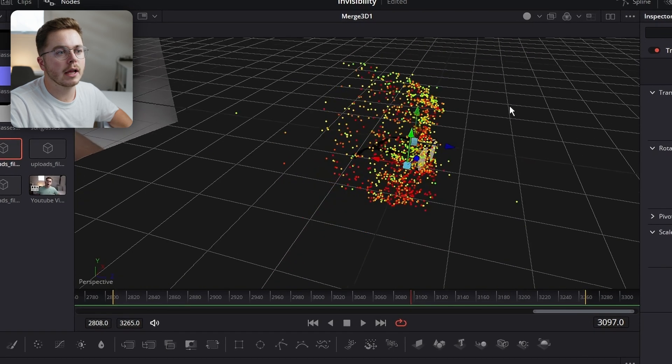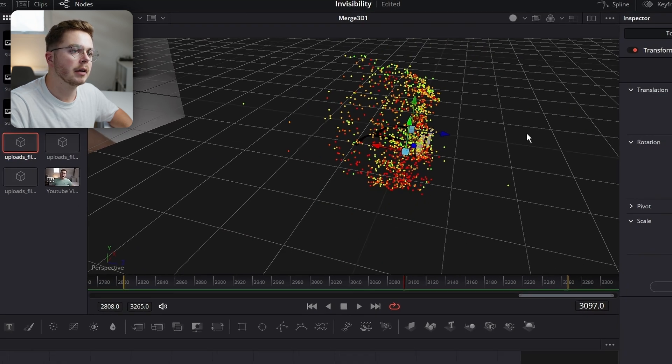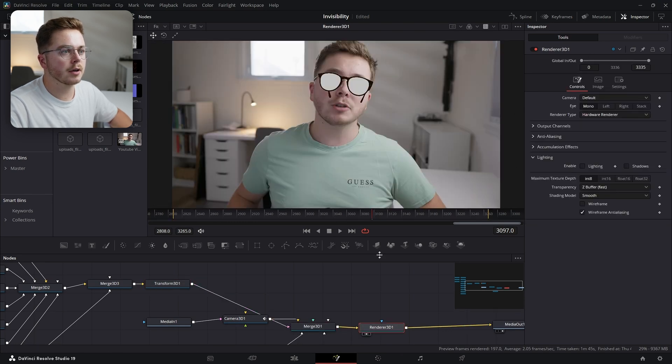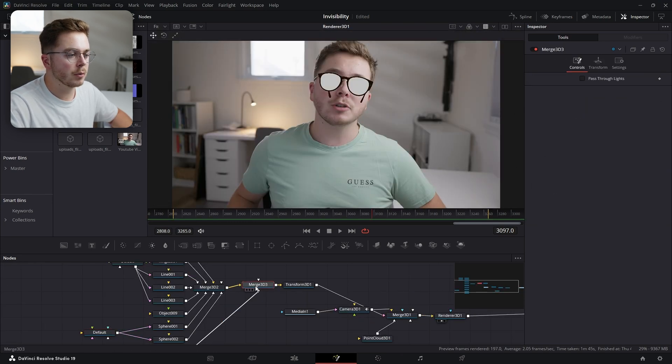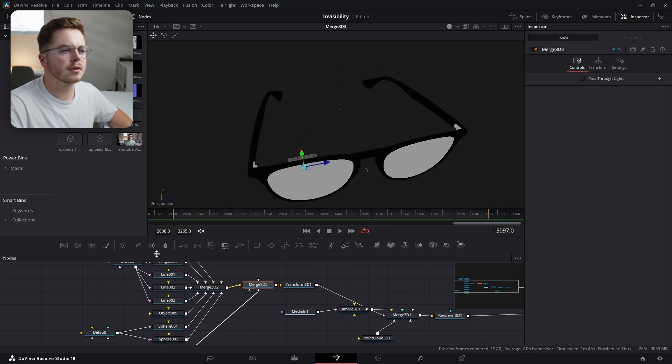We want the glasses to be touching the face just like real glasses would — we don't want them sticking too far out. So if I hold Control, I can move this with a little bit more fidelity — something like that. So now our glasses are actually on our face. Let's go back to the Renderer 3D and you can see our glasses just like so.